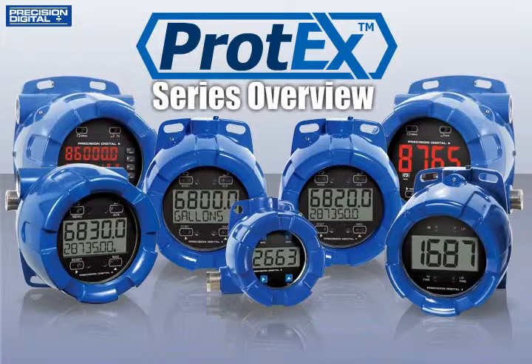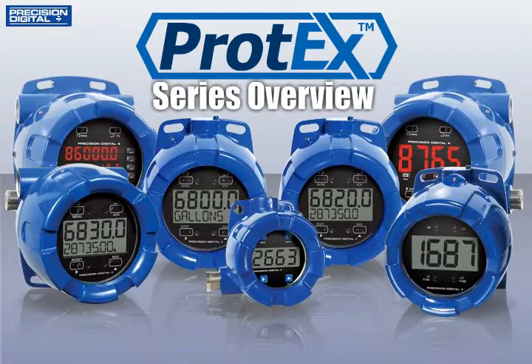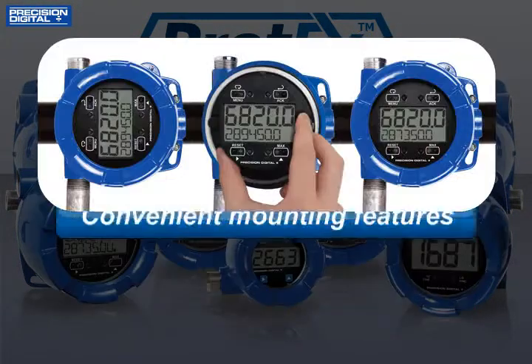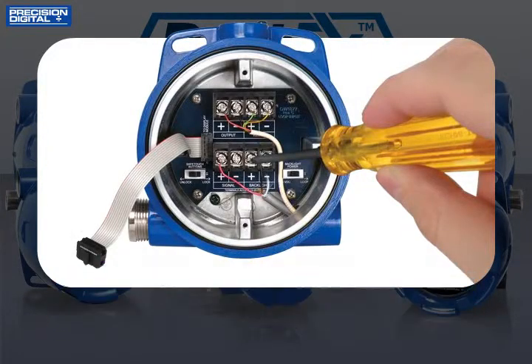The Protex line combines new, sleek, and intelligently designed enclosures with the best in modern instrumentation technology. This new enclosure makes wide viewing angles, convenient mounting features, and plenty of wiring space standard features on the Protex line.